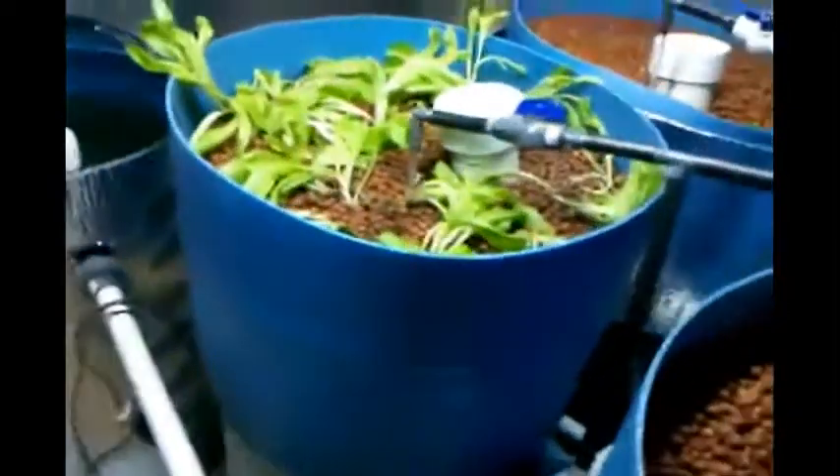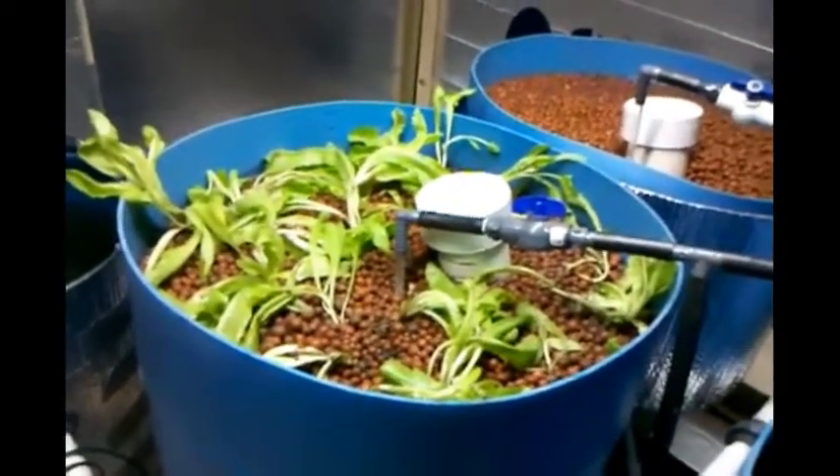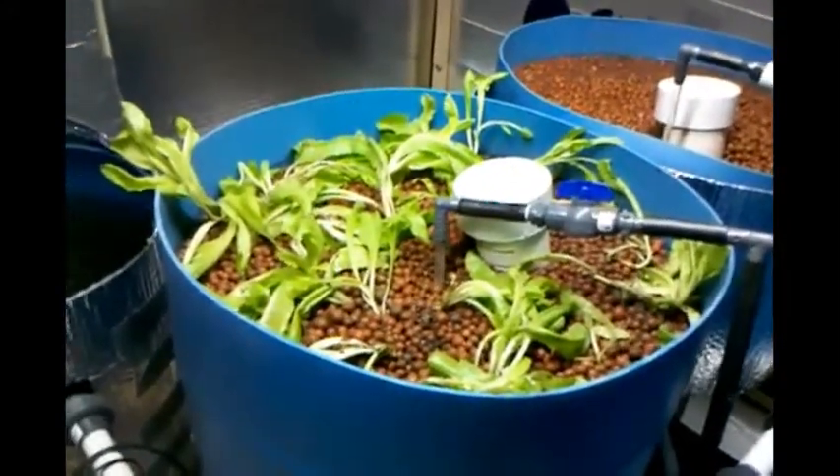I planted some lettuce in here today. It's looking a little bit sorry right now, but these will perk up and find the light, soak up some water, and they'll be looking pretty good in the next few days.